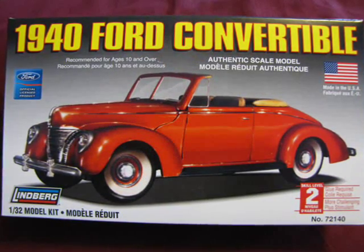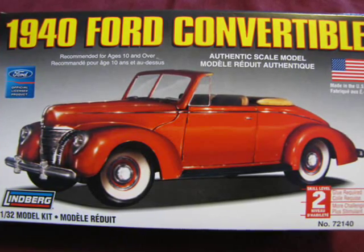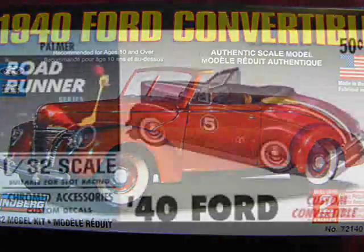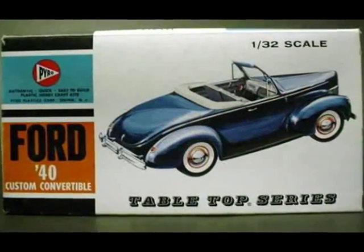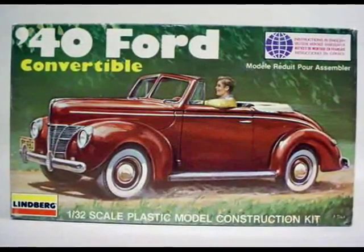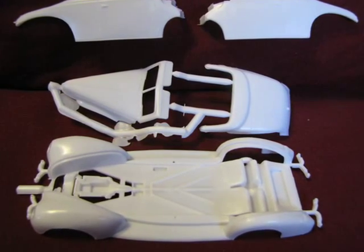There are a few things to look out for in this kit that will provide a challenge to builders. This is not intentional on Lindbergh's behalf, but is reflective of the model's history. Originally this kit was produced by Palmer in 1960. In those days, the plastic car modeling technique was still new and many companies did not know how to make a one-piece model. Therefore, what you got in the kit was a multi-piece body that you had to glue together.